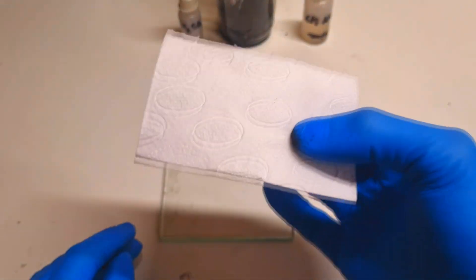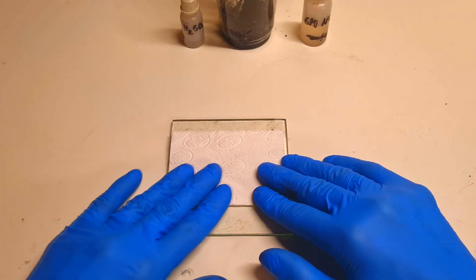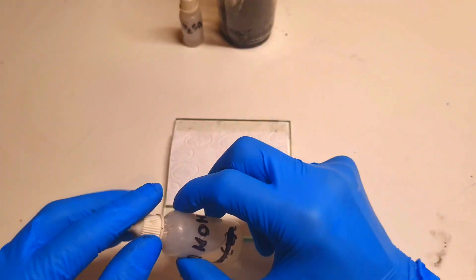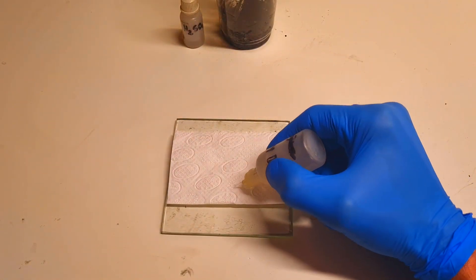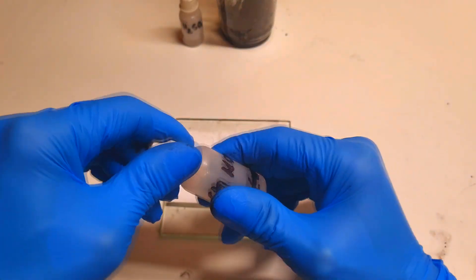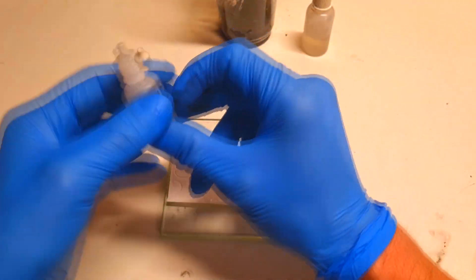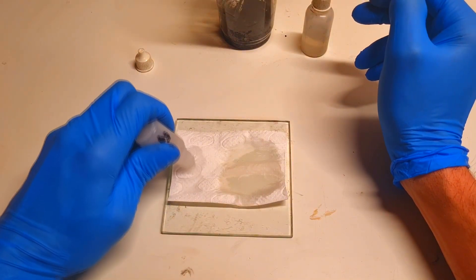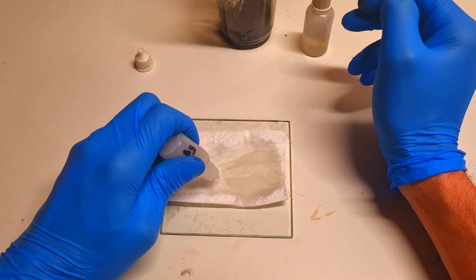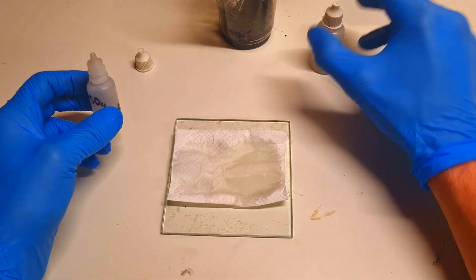What you will need is some kitchen paper, which will hold both electrolytes in place. One side of the paper I will wet with an alkaline electrolyte, and the other side I will wet with an acid-based electrolyte. I will make sure that the acid and alkaline electrolytes touch in the middle, because there they will create a salt bridge.